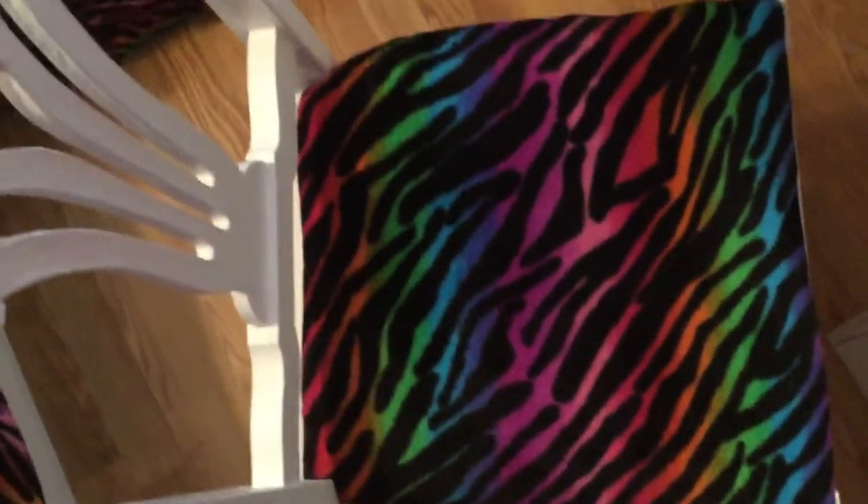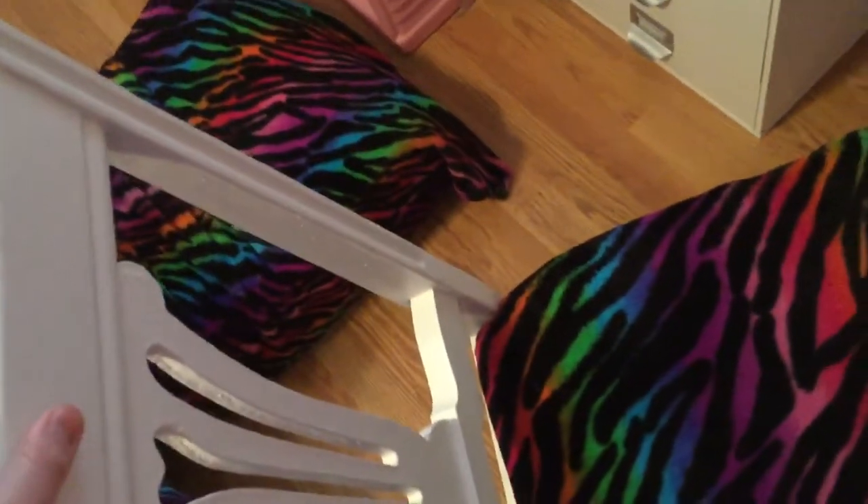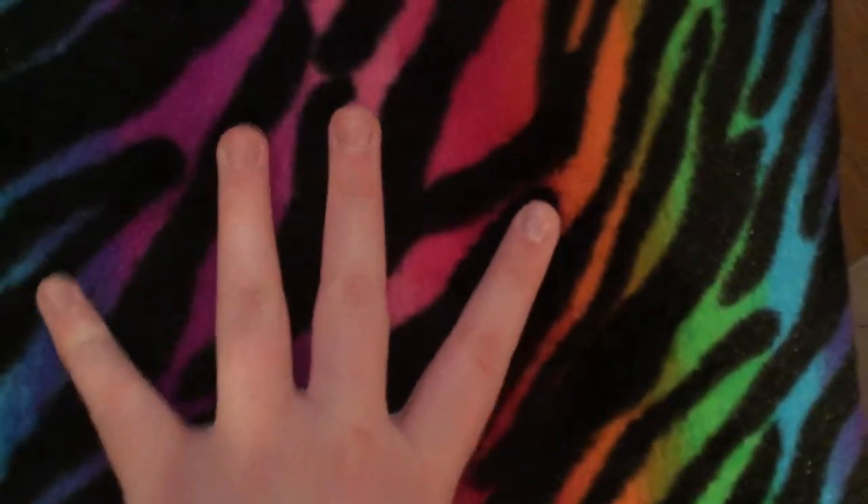And this is my Rainbow Zebra desk chair that I use for my videos. We spray-painted this white, and we stapled the Rainbow Zebra fabric to the foam part of it, then we glued it back onto the seat, onto the actual wooden part of the chair.